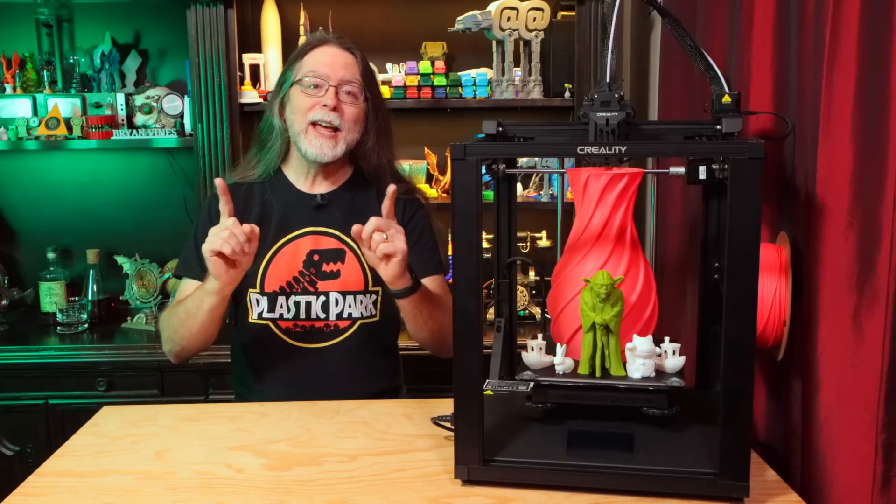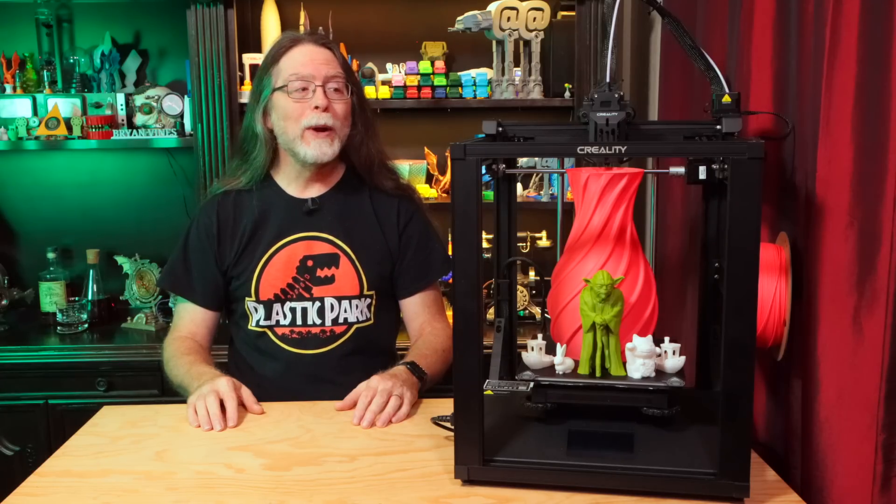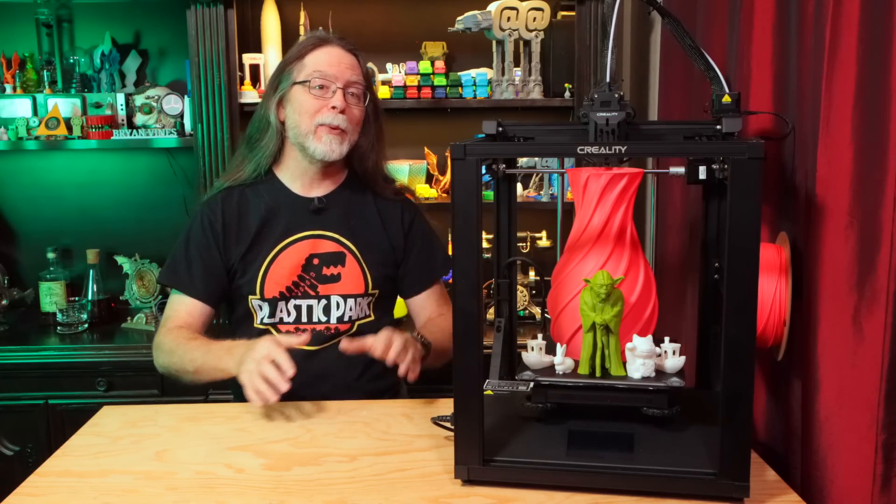Hello 3D printing friends! Today on the BV3D channel, we'll take a look at the Ender 5 S1 3D printer.